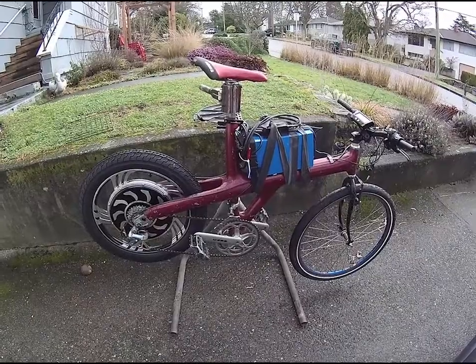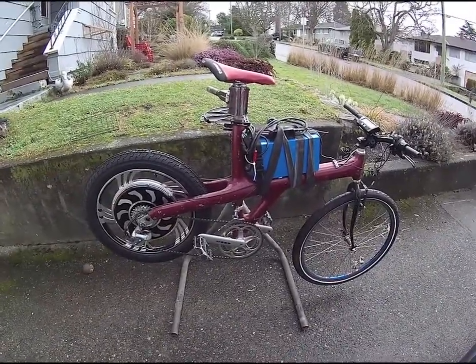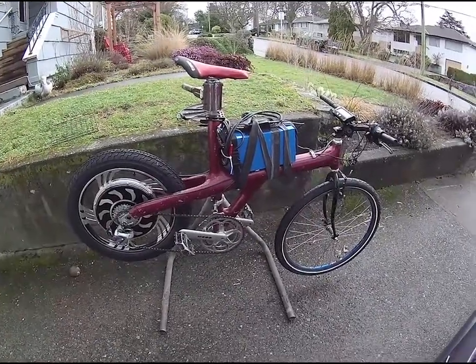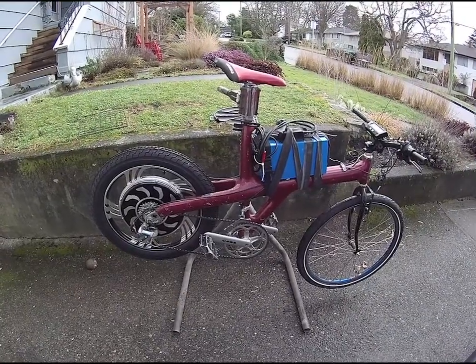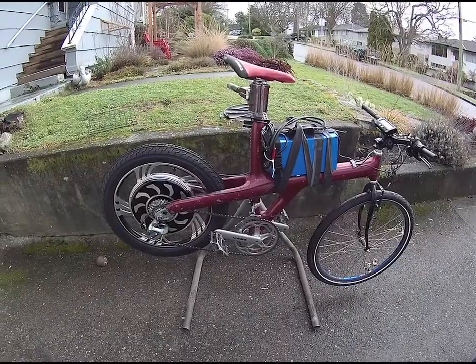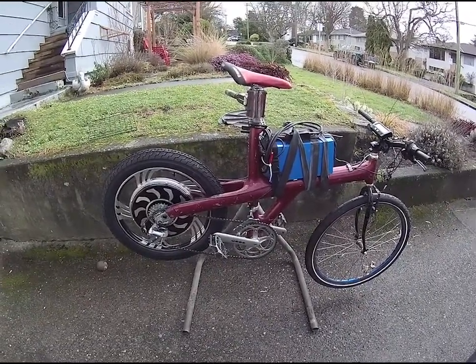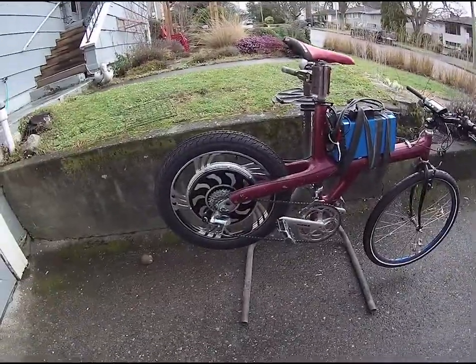Hey there eBike fans. I want to tell you about my mobile test project. This is an old frame of mine that I'm using to test components that will be going on to a current project, the Electrum 1. I wanted to see if the speeds, torque, and power limits I was expecting from my Golden Motors Magic Pie 20 inch wheel were accurate.